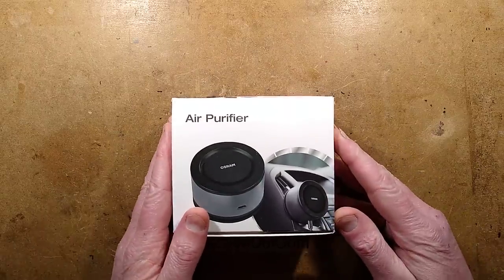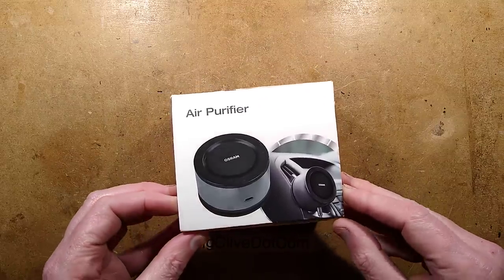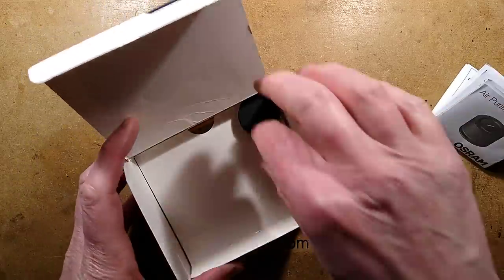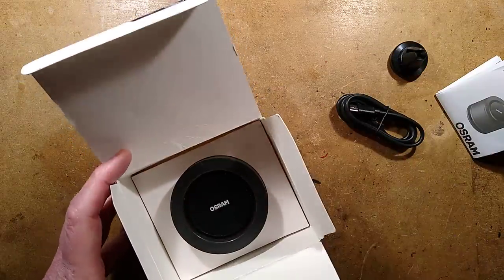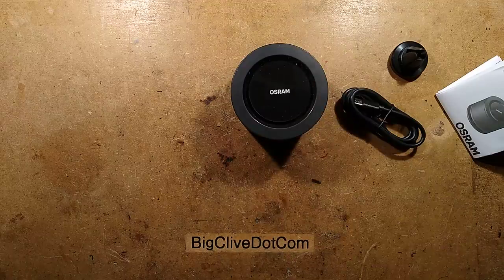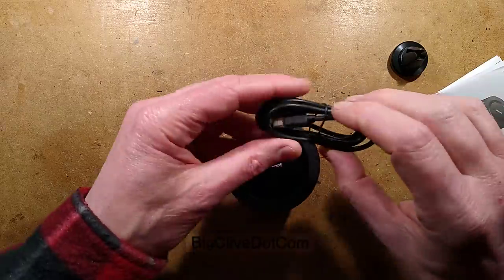This is an Osram air purifier. It turns out I've got a slightly older model, but that's okay — the technology is the same. Let me show you what's inside. This was suggested by Xander — thank you Xander, I hadn't come across this particular version — but this is designed for cars, trucks, vans or whatever, and it basically claims to get rid of everything. Well, we'll see when we take a look at it.